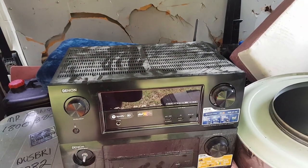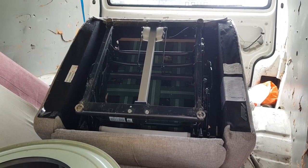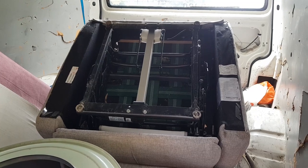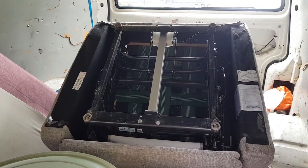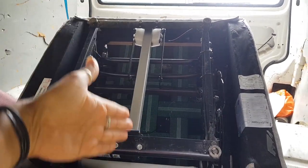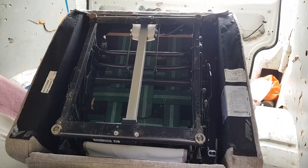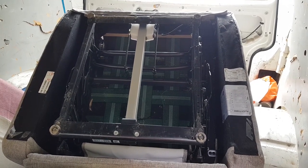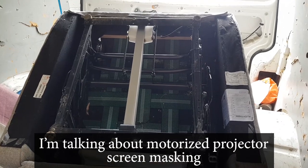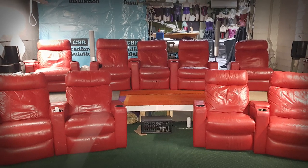I also found this recliner - it's a fully automatic electric recliner. What I actually want is the actuator. Here's the motor and here's the actuator, all connected. I'm collecting these at the moment because I've got a couple of projects I want to do in my home cinema using them. I think they'll come in handy for things like automatic masking - if I decide to do something like that.